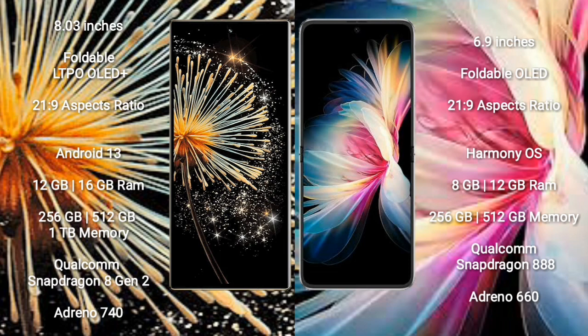Huawei P50 Pocket comes with a 6.9-inch foldable OLED display with an aspect ratio of 21:9. Samsung Z Fold 3 runs on Android 13, while Huawei P50 Pocket runs on HarmonyOS.